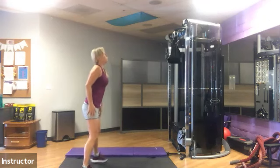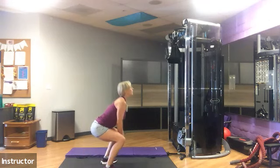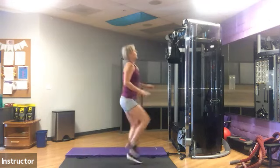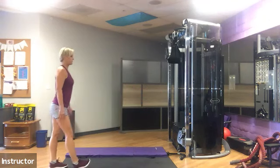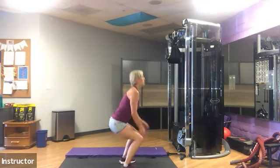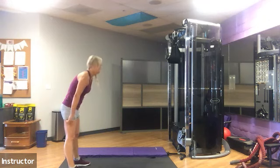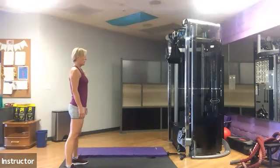The next exercise — you guys are gonna leapfrog, which is basically a jump squat. Forward twice, and then high knees for four back. She's gonna show you again: two forward, high knees back — one, two, three, four. Get ready and go.